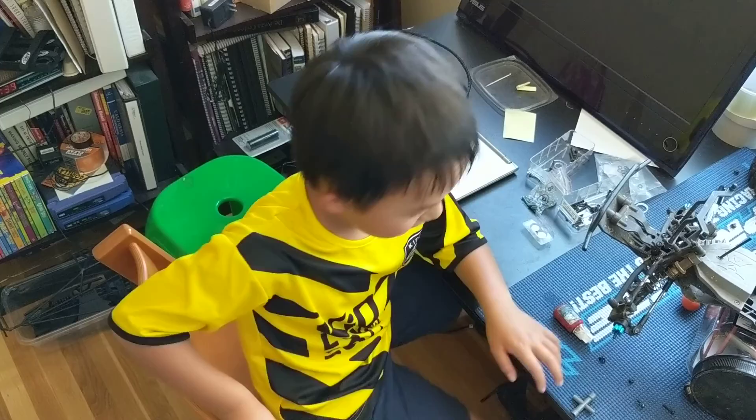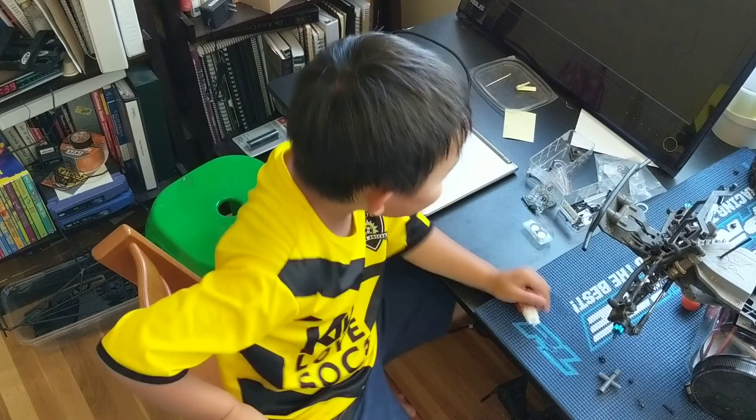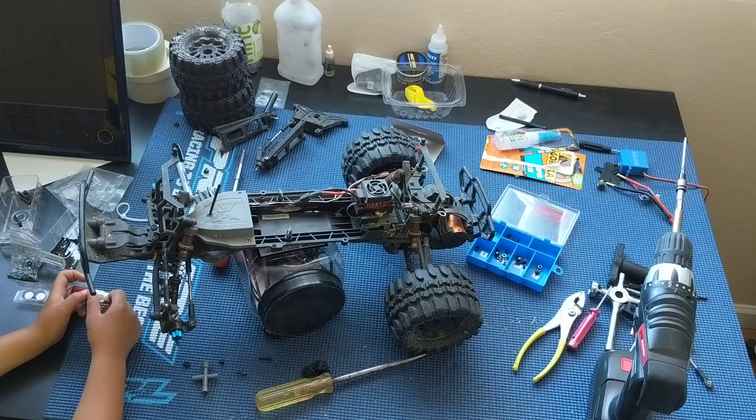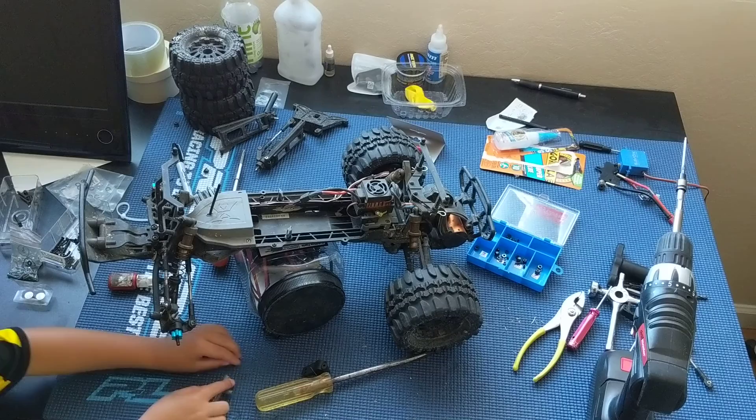Welcome to another episode of Racing to Learn. We're a non-profit that uses radio control to get kids excited about math and science. We're in the workshop today, continuing work on our ECX Ruckus 1/10th scale two-wheel drive monster truck — that's a mouthful.